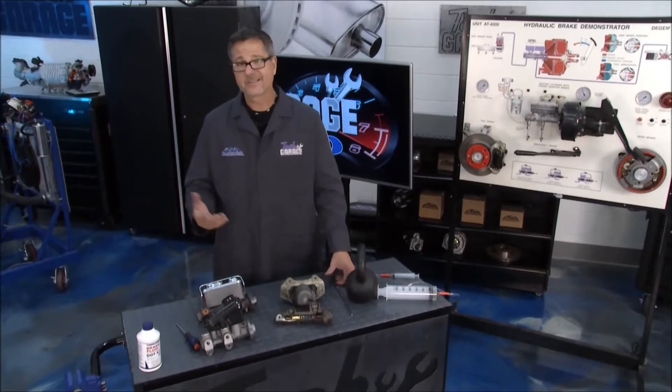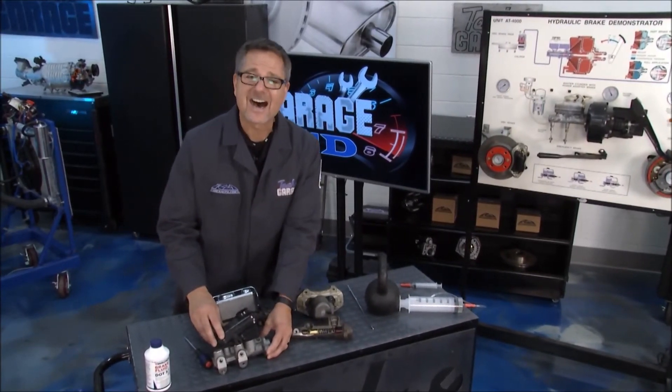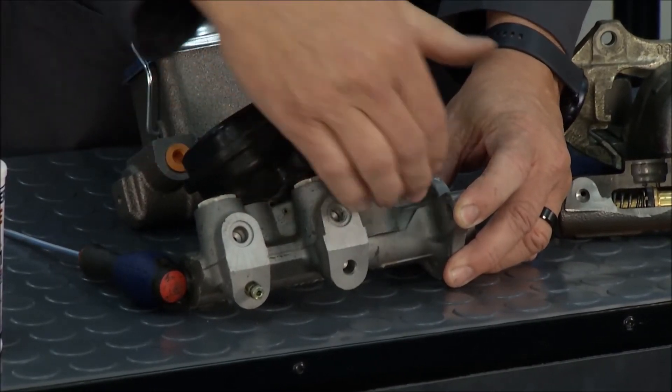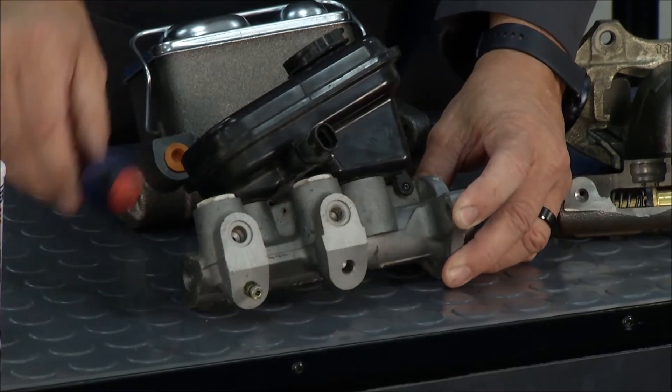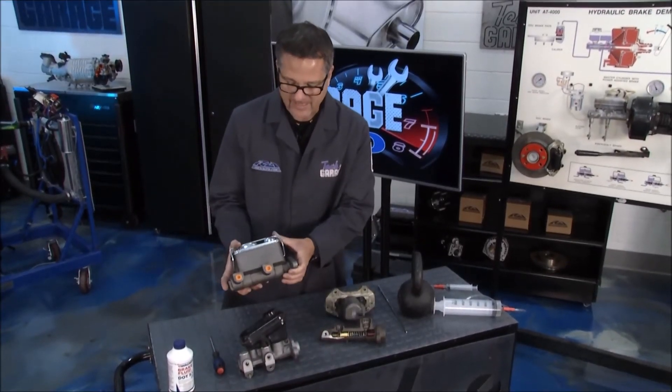Now master cylinders come in different types. Pretty much used to this one right here — this is a non-integral master cylinder, which means the reservoir actually pops off with some grommets. You may just get a cylinder body and have to replace the reservoir itself. And then there's the old integral type — the big cast iron one. That's pretty cool.